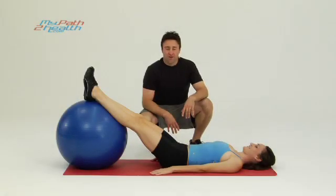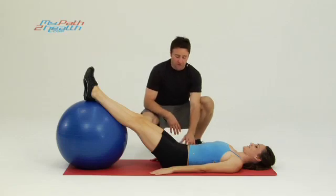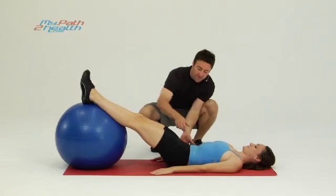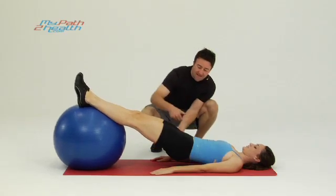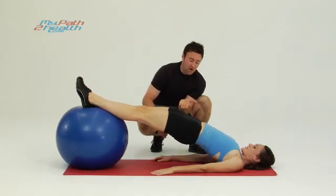These are glute raises on the Swiss ball. You're going to start with your feet on the Swiss ball, body's flat, arms straight down at your side. You're going to tuck your pelvis. You see how she brings it up nice and tight, squeezing with her hamstrings and with her butt, pulling herself up nice and tall.